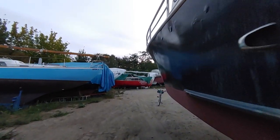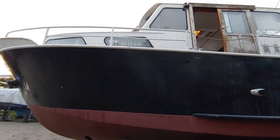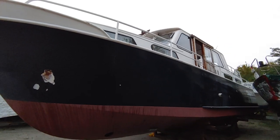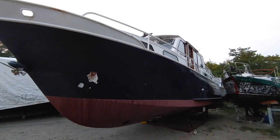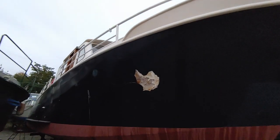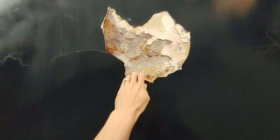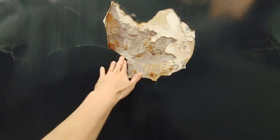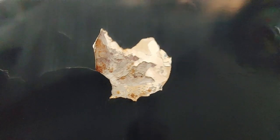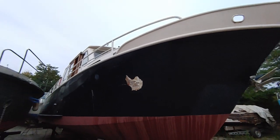That concludes day two of this restoration project. I spent most of today just digging around in the engine bay — digging up goo, old motor oil, rainwater, and grease — and managed to advance a little in the rear cabin. I didn't even get to work on the outside to do tests on how difficult it's going to be to remove the coats of paint and which tools to use, but there's another day tomorrow and I hope to see you there.